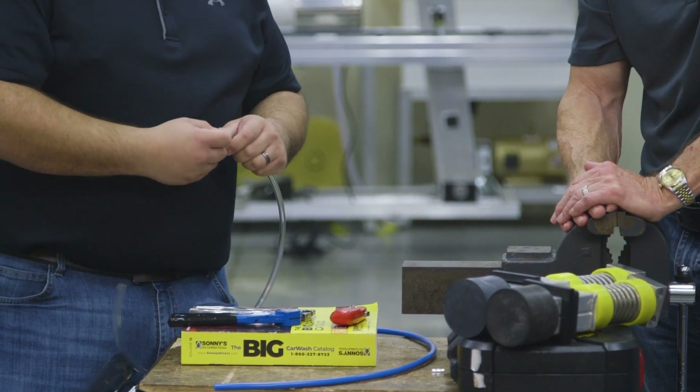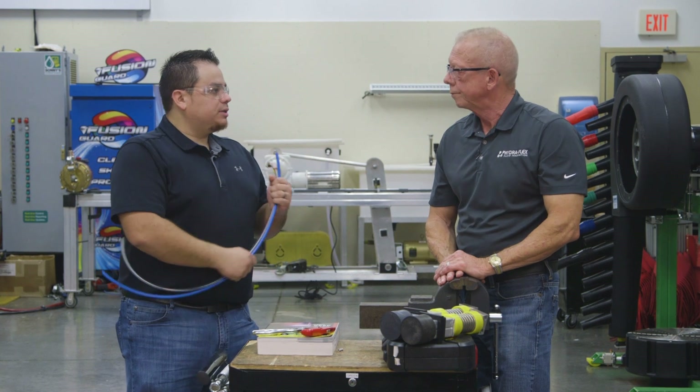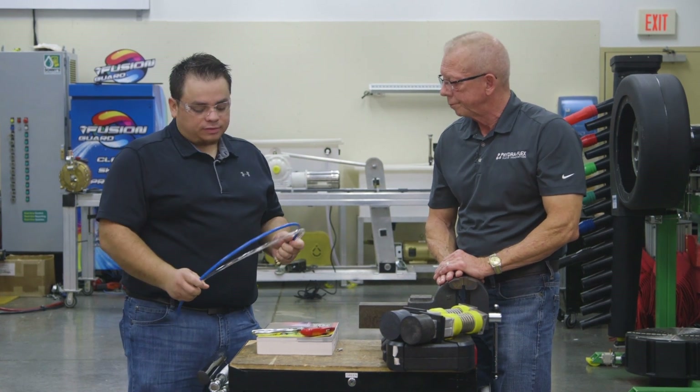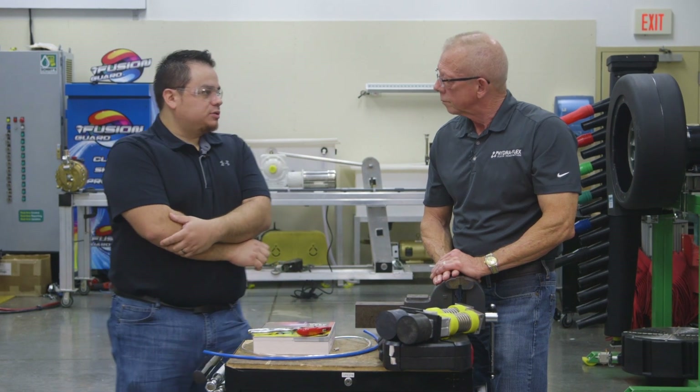Where are these tube cutters available? You can get these at Grainger or your local hardware store. We're also going to be listing them on our website. We don't have a time frame on that yet, but if we start shipping polyurethane we're going to make sure they're on our website so you can order them from us.